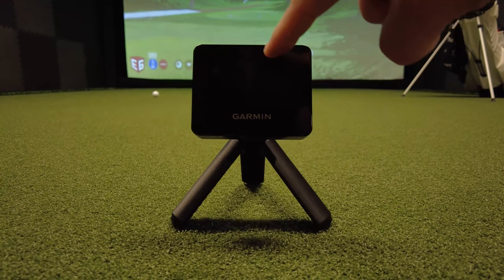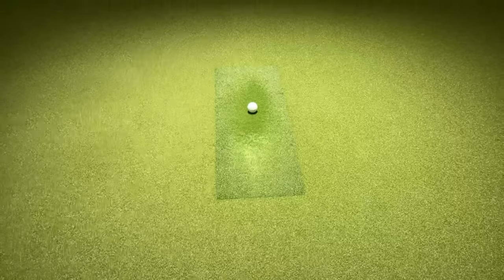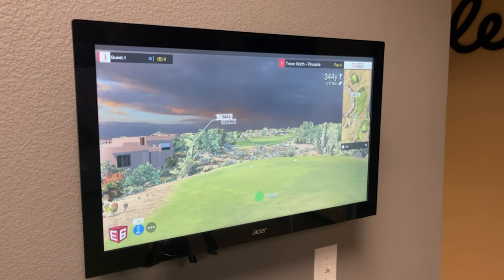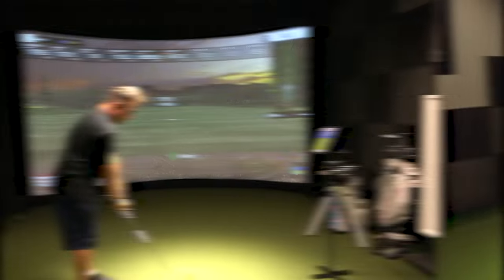All you have to do is align the red line of the Garmin R10 to where the ball is. There's a radar within the unit that tracks the shot. I'm going to test and see how it compares to this $50,000 simulator. I'm going to do a practice session and hit three clubs: my 9-iron, my 7-iron, and my driver.